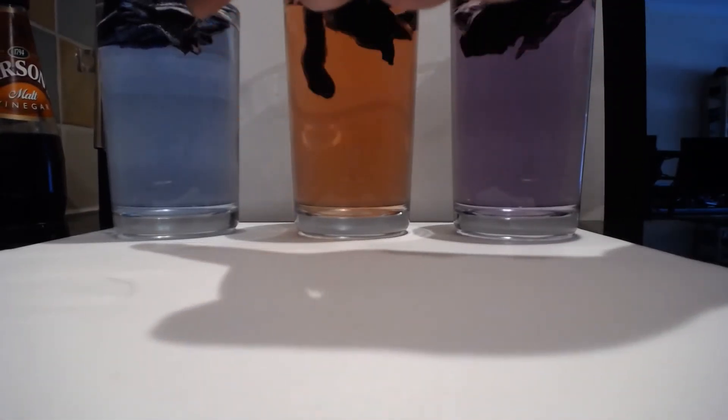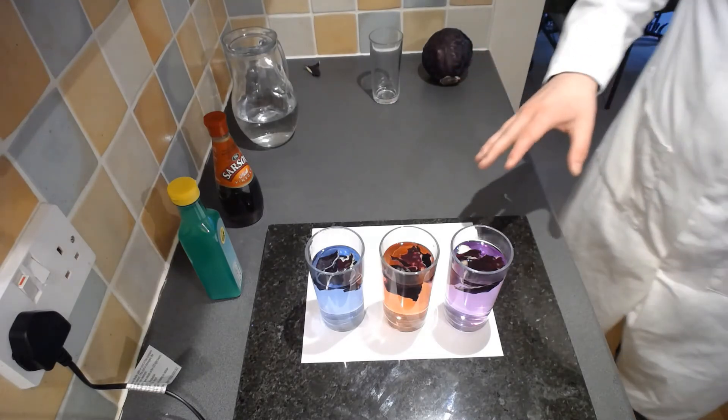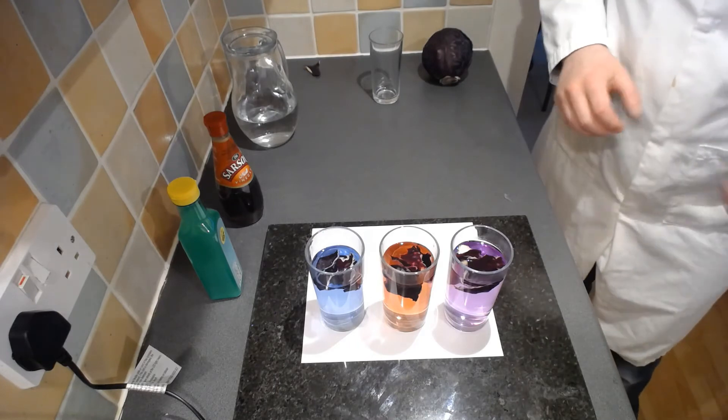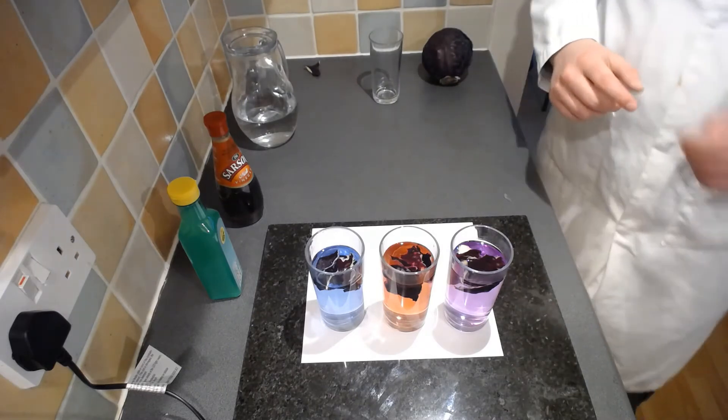I've left these for about five minutes and I've moved the camera so you can get a nice close look at the colour differences. On the far right hand side you can see the neutral one - that was just water - so we've got a purple colour. The next one along is red; that's the one we put vinegar into. And the one further along is blue - that's the one we put sodium bicarbonate into. We've moved back so you can see the whole experiment. Using the worksheet - the link is in the description and in the tweet - we can match the colours to the scale for the red cabbage indicator.